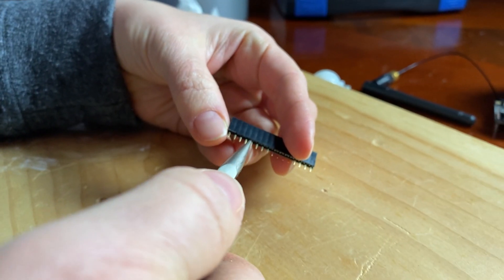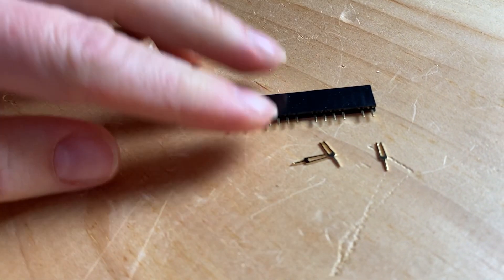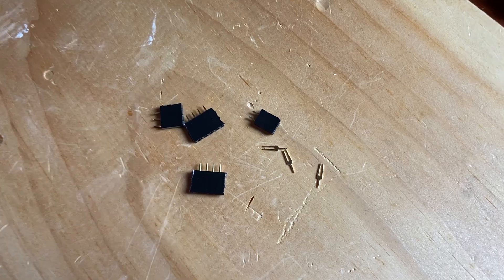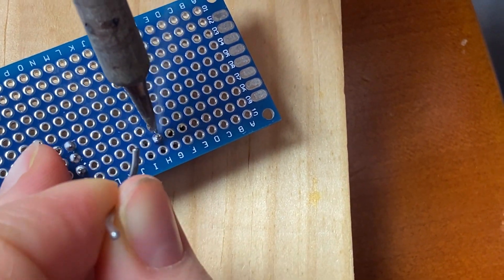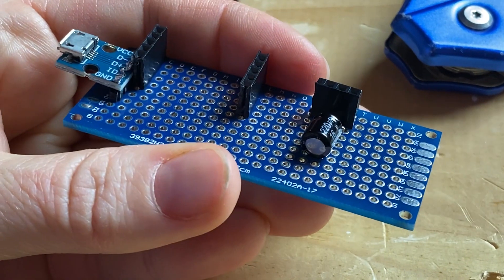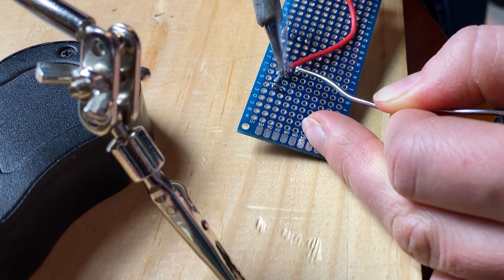I will cut this connector strip to size for my PCB. Now let's solder the board. This is the placement of the connectors on the PCB; cables are soldered at the rear of the PCB.